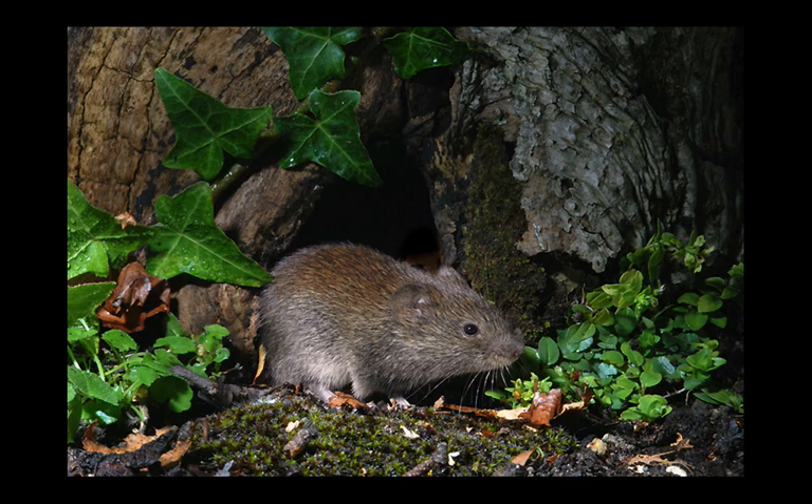Hi there, my name is David Bowag and I'm a naturalist and a wildlife photographer and the author-photographer of quite a lot of books.